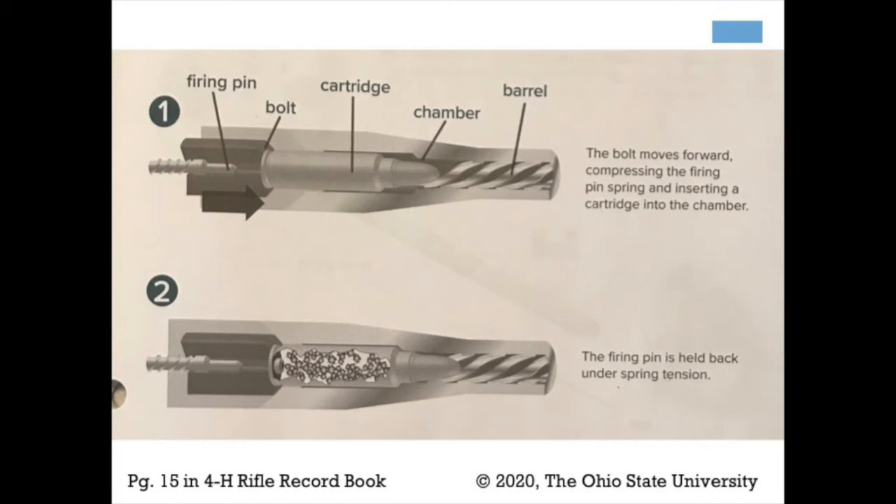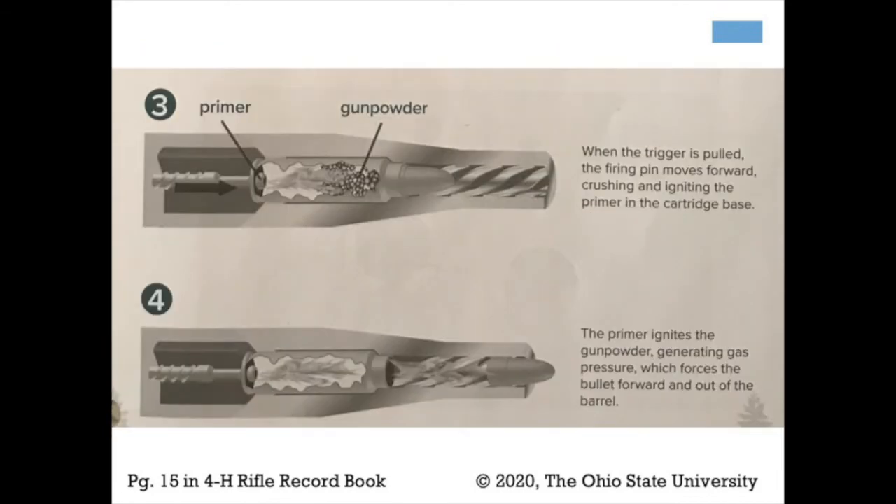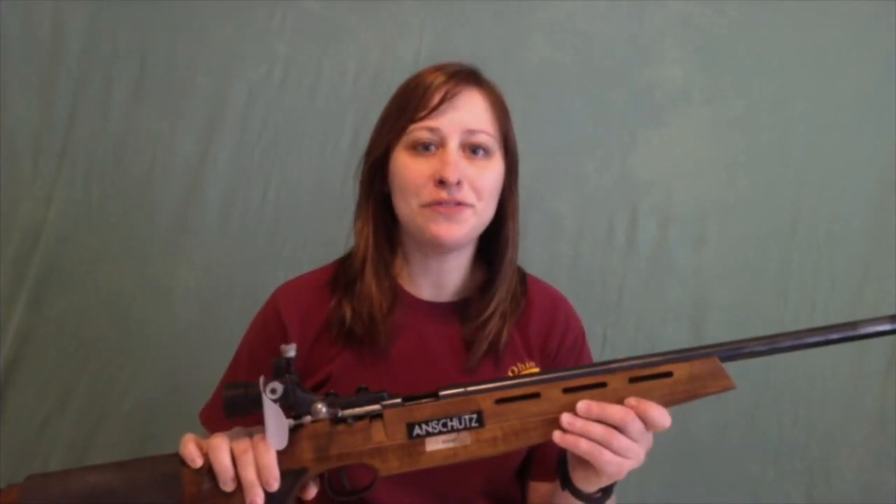In step one, you can see that the cartridge has been inserted into the rifle chamber. In the second step, it shows you how the firing pin is held back. When the trigger is pulled, the firing pin moves forward into the primer, crushing it and igniting it, which then ignites the gunpowder. In step four, the gunpowder ignites, creating gas pressure, which forces the bullet forward and out the barrel.